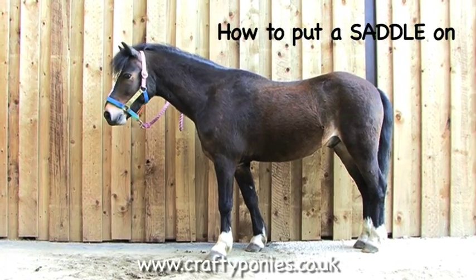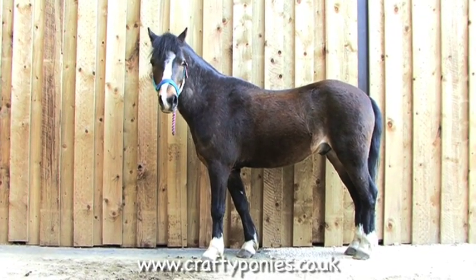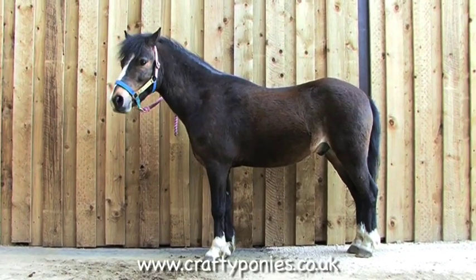How to put on a saddle. Putting on your pony's saddle and bridle is called tacking up. Your crafty pony's saddle works just like a real one. Tie up your pony with a head collar and lead rope, or ask someone to hold your pony for you.